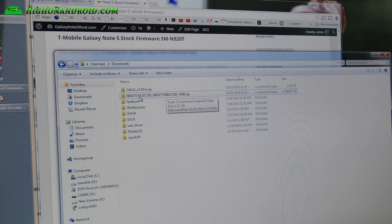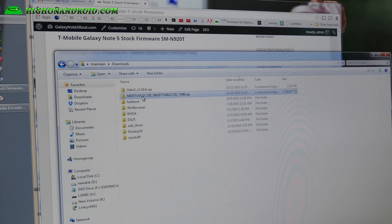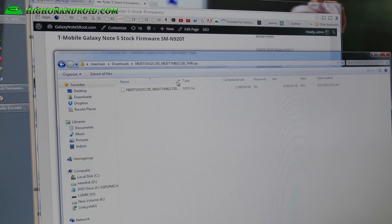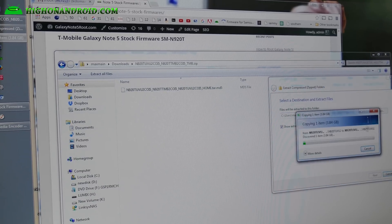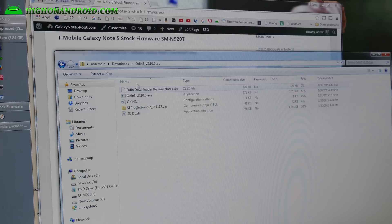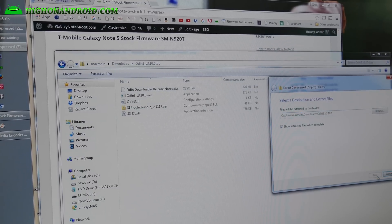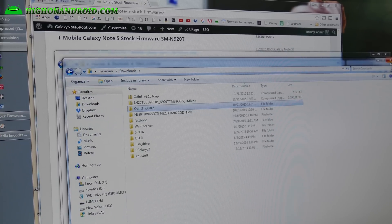Go ahead and unzip the firmware file. Inside is a .tar.md5 file, so go ahead and extract it. Also, while that's extracting, download Odin, double click on it and extract all files. If you have downloaded Odin before, you can skip this step. This will create a folder called Odin3 in your downloads folder.